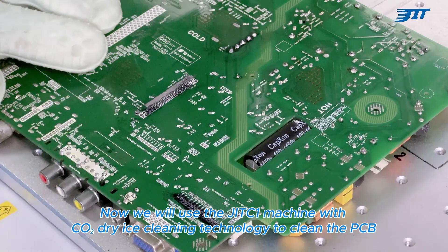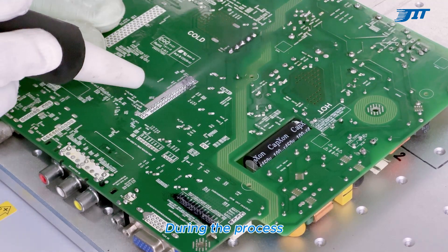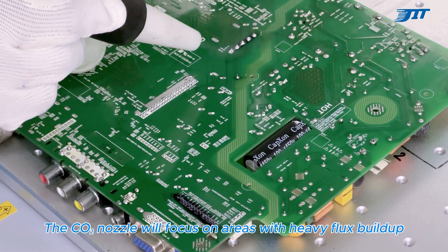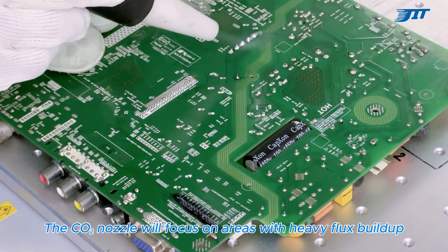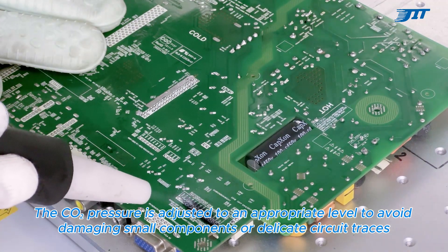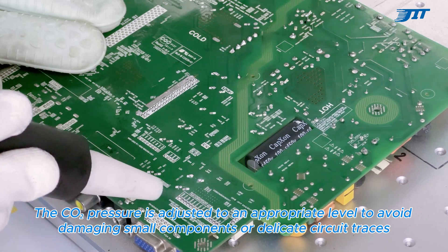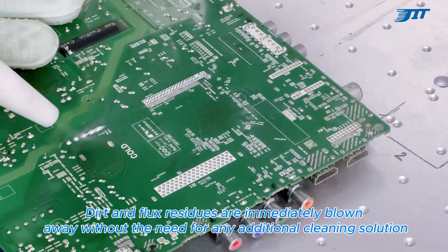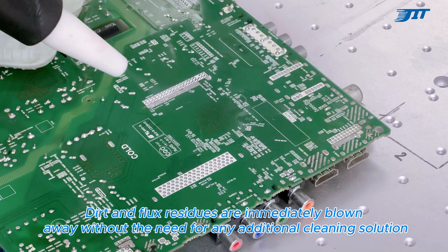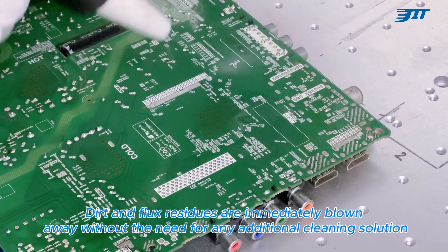Now we will use the JIT-C1 machine with CO DRIES cleaning technology to clean the PCB. During the process, the CO nozzle will focus on areas with heavy flux buildup. The CO pressure is adjusted to an appropriate level to avoid damaging small components or delicate circuit traces. Dirt and flux residues are immediately blown away without the need for any additional cleaning solution.